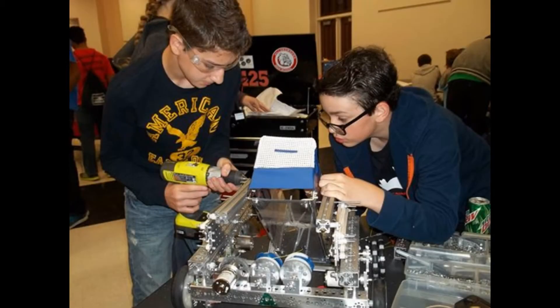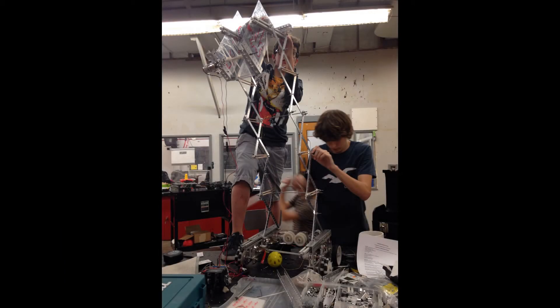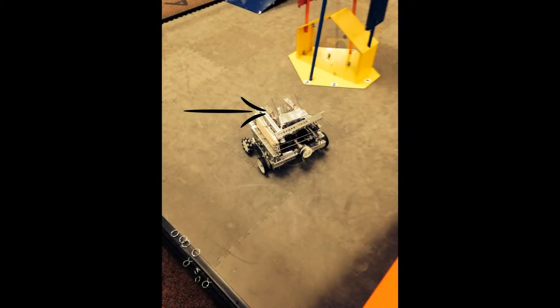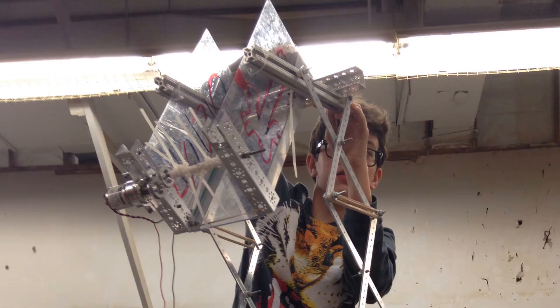From the beginning of the season, our team decided to use the simple approach in designing our robot. With scoring in the 90 and 120 centimeter goals as our main focus for teleop, we decided to build a robot with a scissor lift powered by rubber bands and brought down with a winch and heavy-duty fishing line. For our intake, after researching and building various prototypes, we found the most effective design to be a rolling intake using zip ties, a long axle, and a motor.